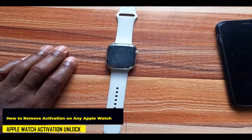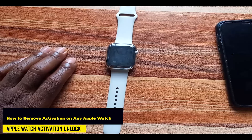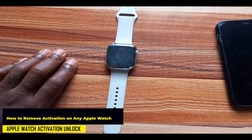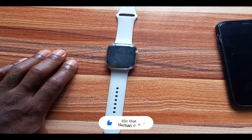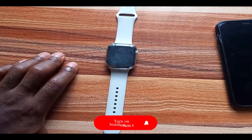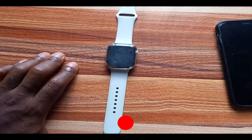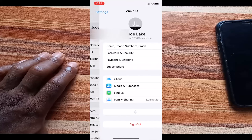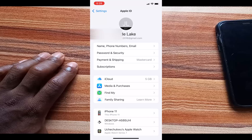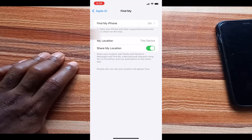Hello everyone, it's Judy and welcome to the Smartwatch Series. In this video, I'm going to show you how to remove activation lock from any Apple Watch the right way. When you set up an Apple Watch with an iPhone for the first time and that iPhone has Find My iPhone enabled, Find My Apple Watch is also enabled for the Apple Watch.